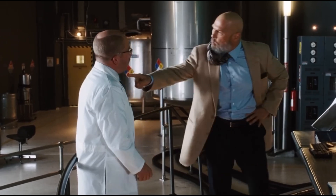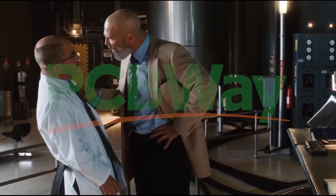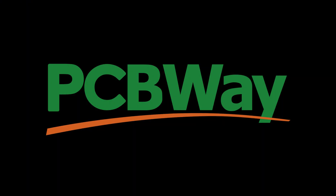It's impossible — Tony Stark was able to build this in a cave with a box of scraps! Check out PCBWay in the link below, and now let's get back to printing.